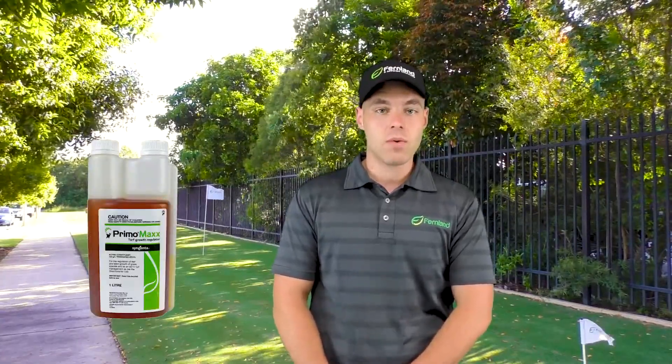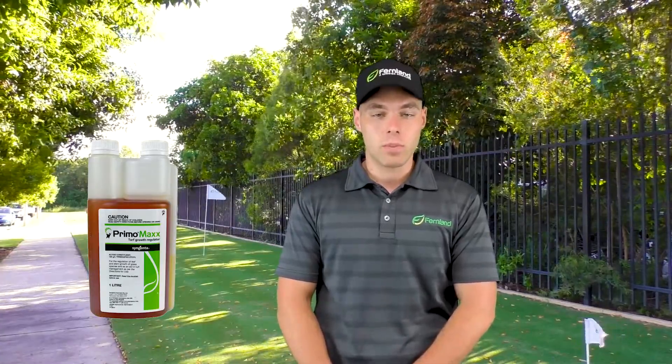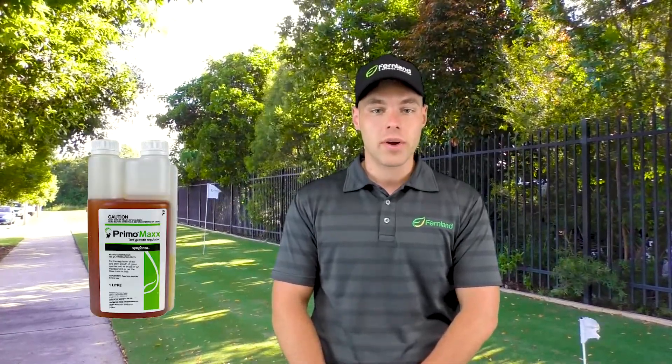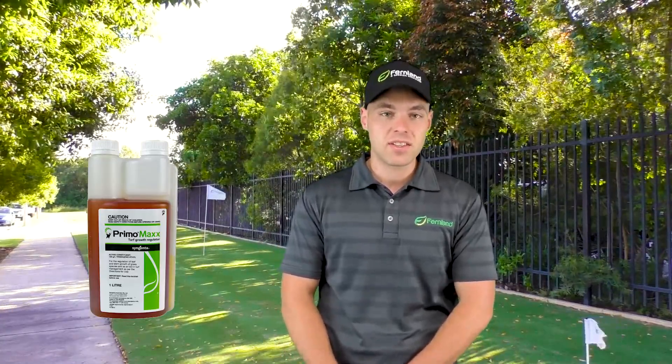Primo Max comes in either a one or five litre container and should be applied to the foliage as a broadcast spray on a four to six week ongoing schedule. This ensures uniformity over the full growing season, keeping in mind that depending on the climate you live in and the season, your applications will change.